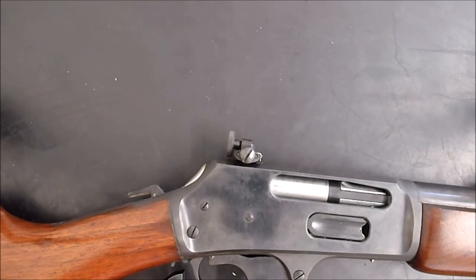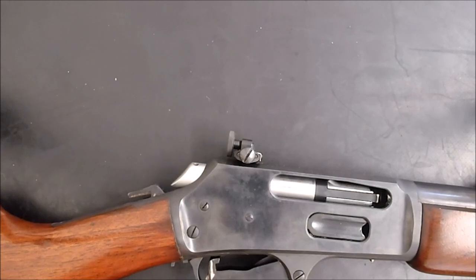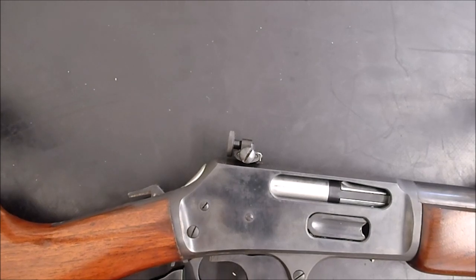You can see that locking piece pushing the firing pin up into position. There's also a trigger block safety — unless the lever is completely closed, the trigger is blocked. Winchester has the same thing.